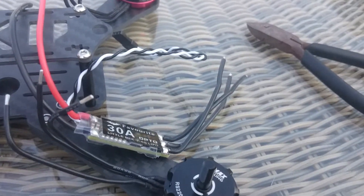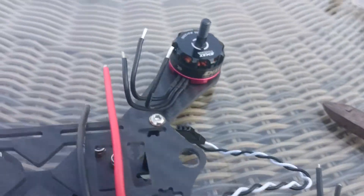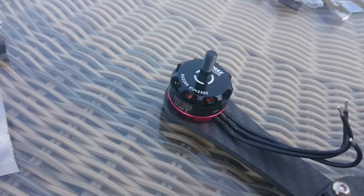Hi there. I have unpacked all four motors, mounted them on the frame, still working a bit outside. And as you can see here, I have just taken one of the ESCs, going to mount it here.